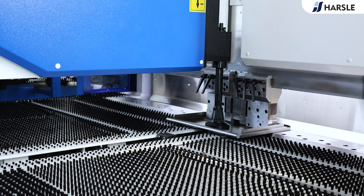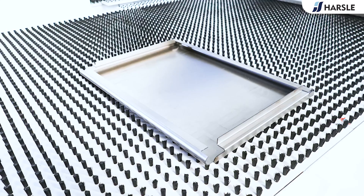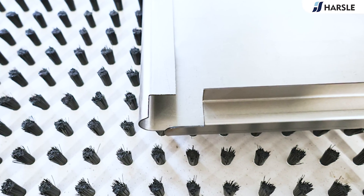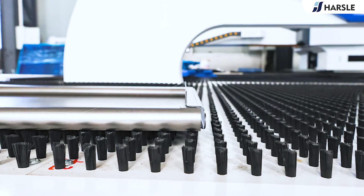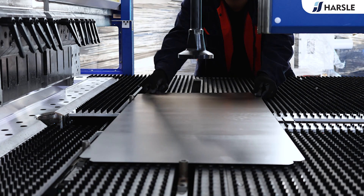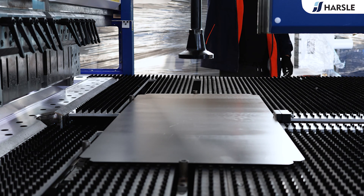Panel benders may require fewer specialized tools in some cases and can result in cost savings over time. Their adaptability and precision make them valuable in industries that require efficient and accurate sheet metal forming, such as automotive, aerospace, furniture manufacturing, and architectural and construction applications.